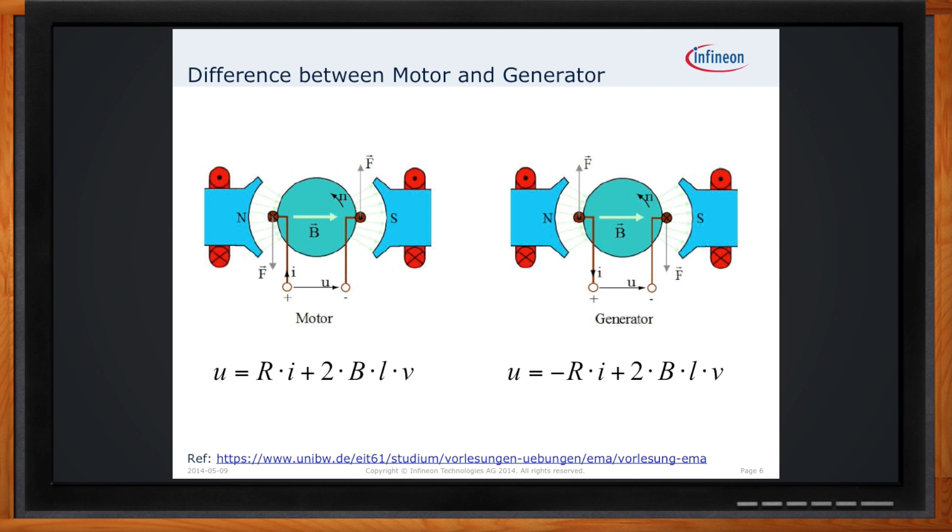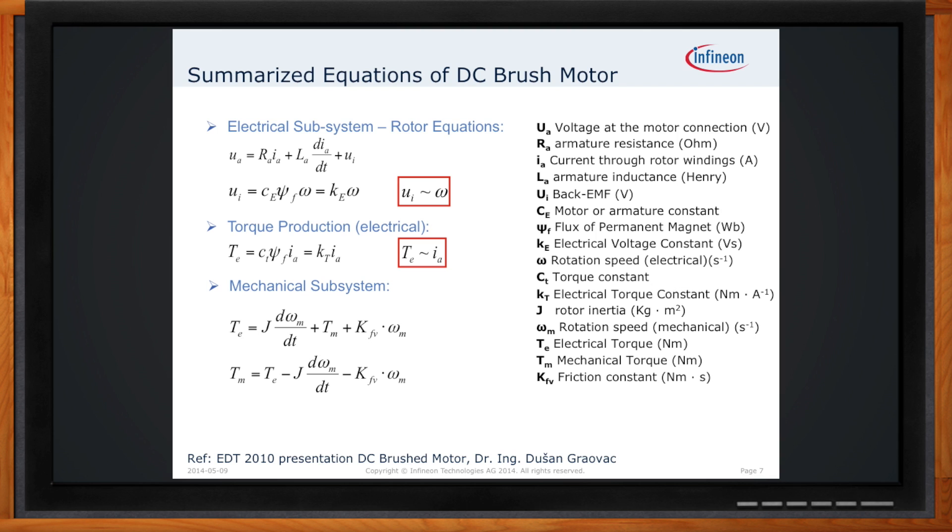Walk us through how our physics lesson helps us understand how our motor will perform. When you break down all these equations, you come to two basic points key to controlling a brushed motor design. First, voltage is directly proportional to the speed of the rotor — the more voltage you apply, the faster it will spin, or the faster it spins, the more voltage it can generate. Second, torque is directly proportional to current — the more current you pass through the motor, the higher the torque you're going to get out of it.